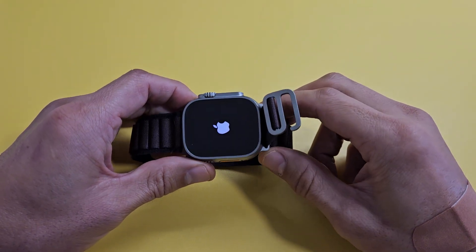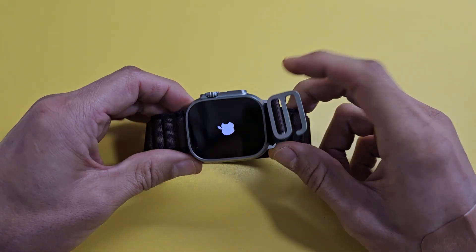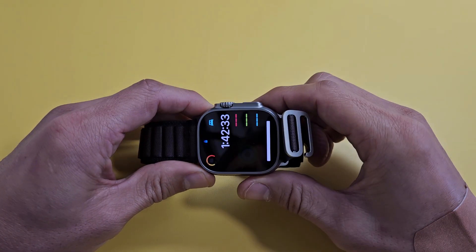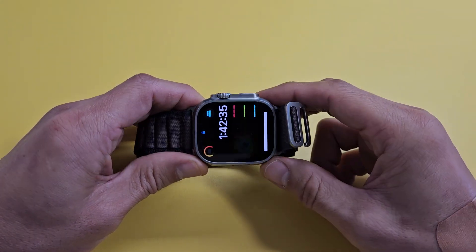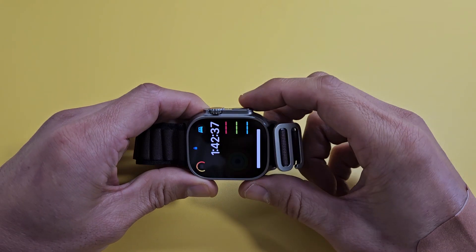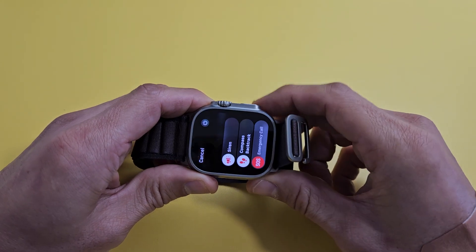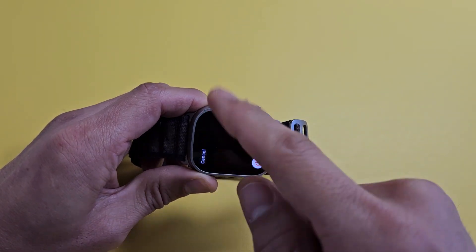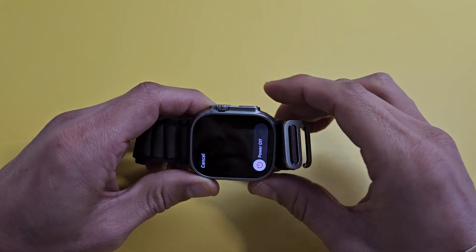I'm going to show you how to do a force restart on an Apple Watch Ultra 2. You basically want to do a force restart if you can't restart or turn off your watch the normal way. If you press and hold the power button slash side button, the power off menu comes up. Maybe you're tapping that and it's not working, or you're trying to slide it off and it's not working.